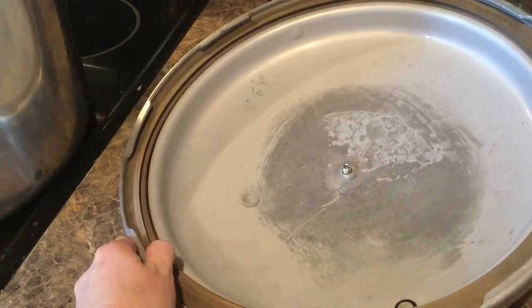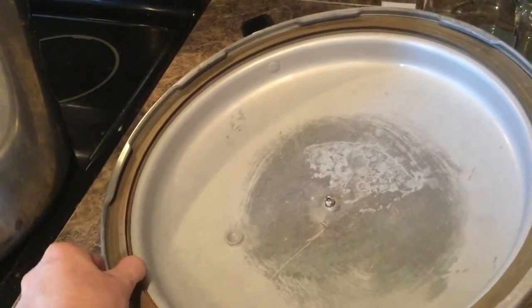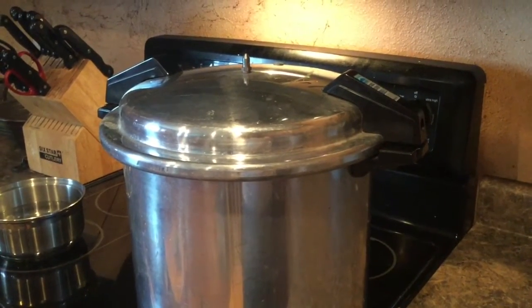Always check your seal to make sure it's good — that it isn't cracking and that it's still a good seal. Then go ahead and put your lid on and turn it into the lock position.